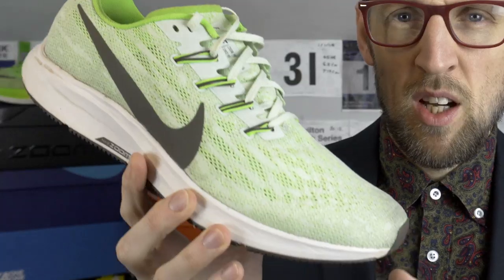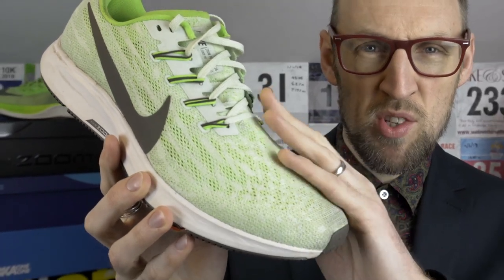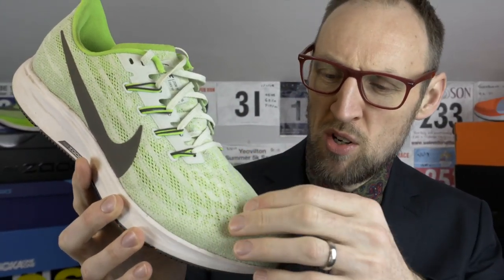My favourite method for cleaning a shoe such as the Pegasus 36 is firstly to pack the toe box area with some kitchen towel — really absorbent stuff. Take those laces out as well, we'll deal with those in a moment. I use a very soft brush and firstly clean off very gently with gentle strokes, cleaning off some of the mud and debris that might be on the upper.